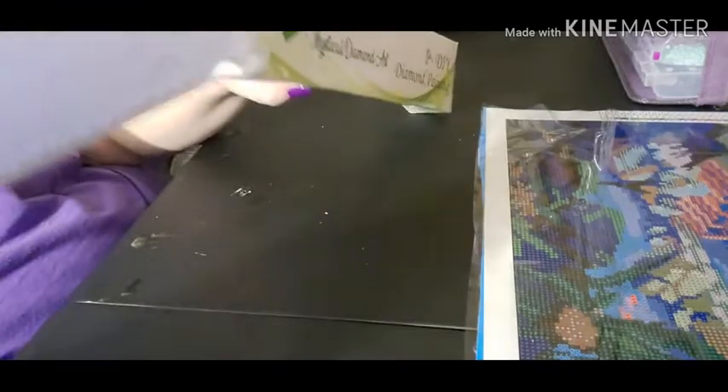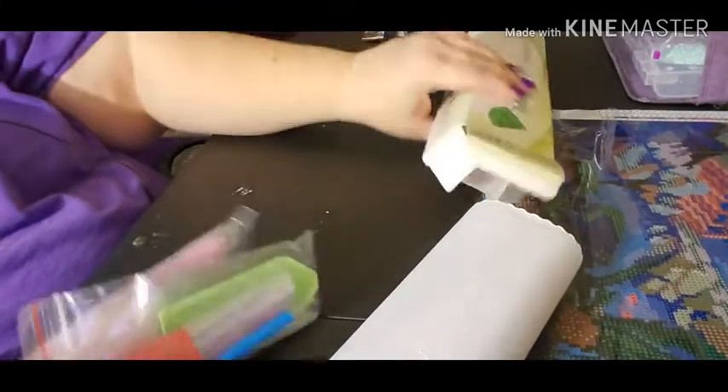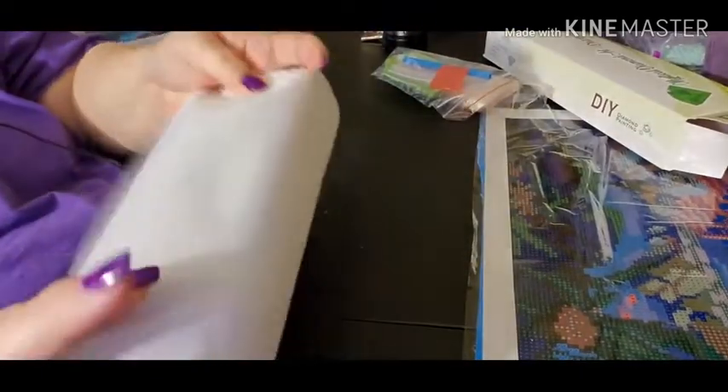I got an owl diamond painting because my daughter is into owls. So we'll take a look at the drills in a second, but first let's take a look at the painting, shall we?